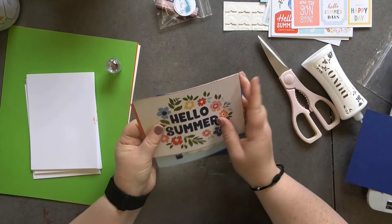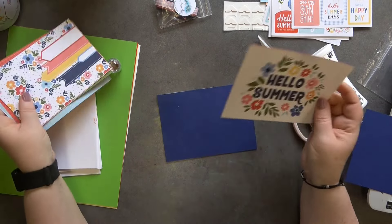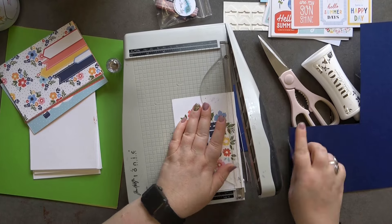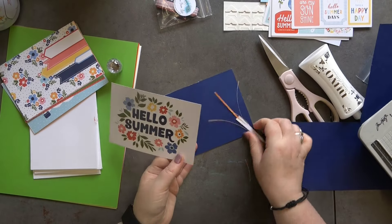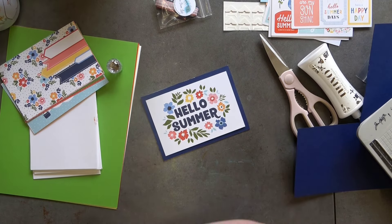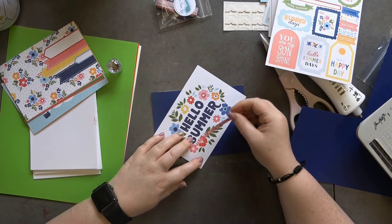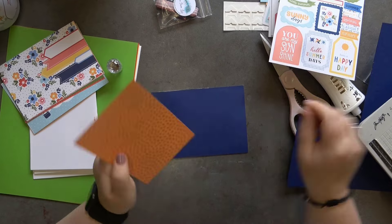I'm liking this 'Hello Summer' journaling card. I need to cut them properly — it just hasn't been cut quite right. I'm going to take a little bit off each side to make it just a little bit smaller so it sits with a lovely border. We've also got 'Enjoy the Sweet and Simple Sunny Dales' — I like that, so I'm going to have this as an extra piece and stick it straight on here.